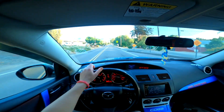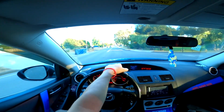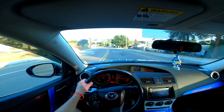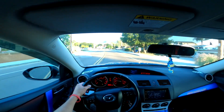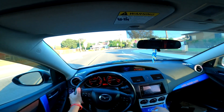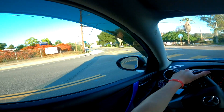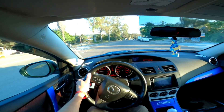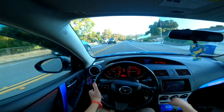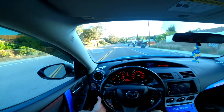If you guys have any questions regarding the Speed 3 or my BMW, you can comment down below. The rear motor mount is actually holding up pretty good — the vibration went down a lot. There's still some vibration in first gear obviously, but in second gear there's not really any, and in third gear there's not much either.